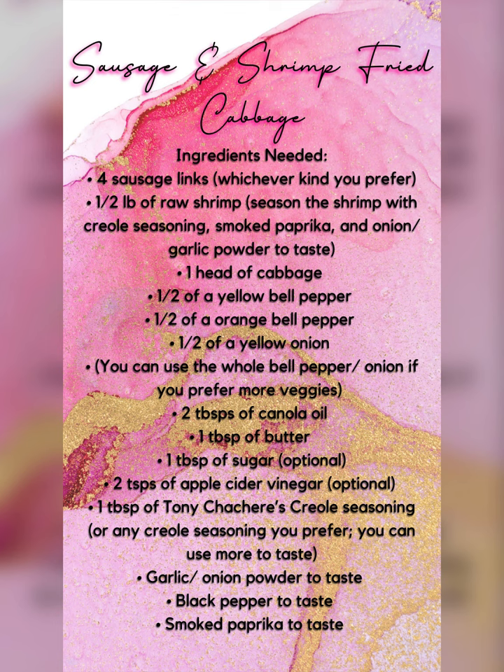Hi you guys, and welcome back to my channel! Today we're going to be making sausage and shrimp fried cabbage. Go ahead and take a screenshot of the ingredients — they will also be listed in the description.